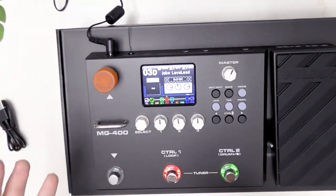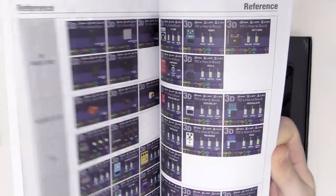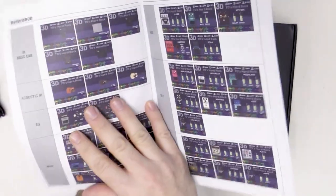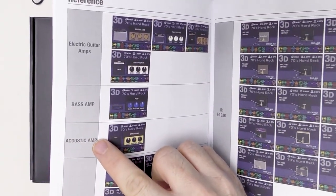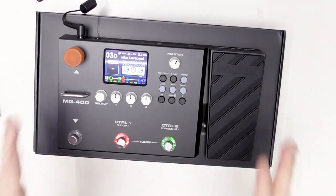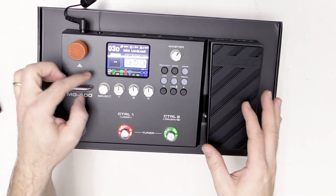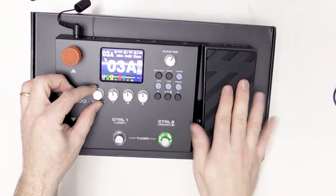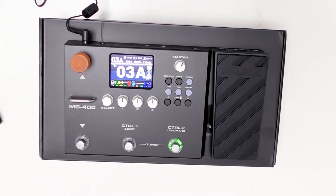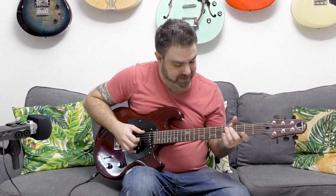Let me take you back to the manual — you have everything right in there. Take a look at this: you also have bass amp and acoustic amp settings. It's not only for electric guitar. This is an awesome amp modeler. Alright, let's exit, go back, plug my guitar in, and listen to what this sounds like. Let's test run this baby.